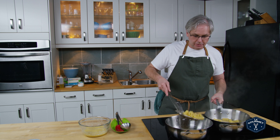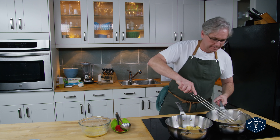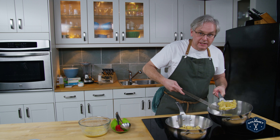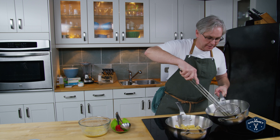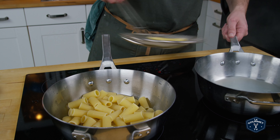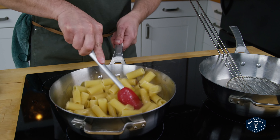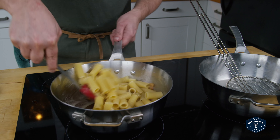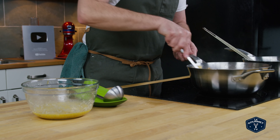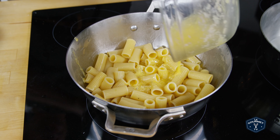The pasta is looking good so I'll turn that off. I've got a spider and I'm just going to move the pasta over to the pan with the guanciale. I'm going to turn the heat back up to medium-low. I've got some really starchy water left in this pot that will help with the sauce. I have a high pot with rounded sides — just stirring this around a little bit to get some of that oil from the guanciale onto the pasta.